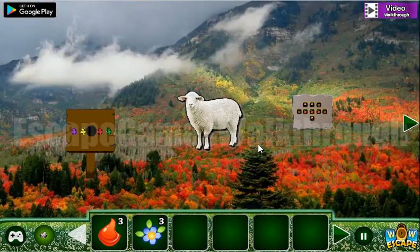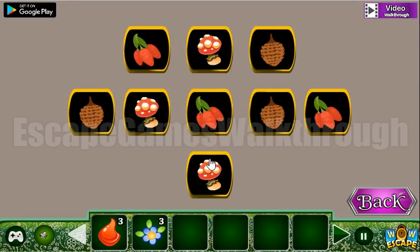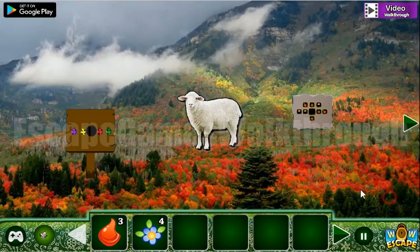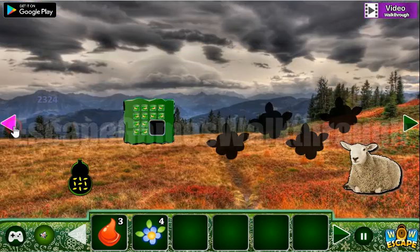Let's look at this set of different fruits and vegetables and arrange them here. It looks like a carrot — carrots here, and the next is mushroom here and there. We now have four blue flowers, and here's the place for them.